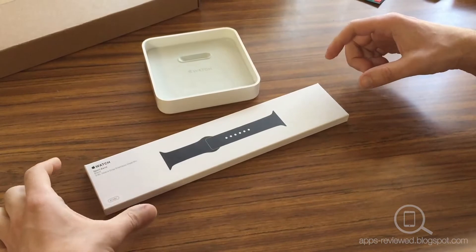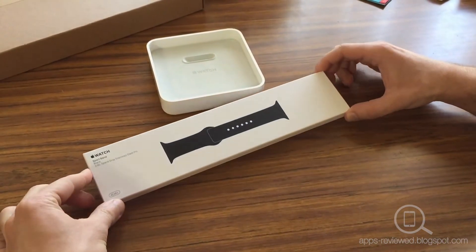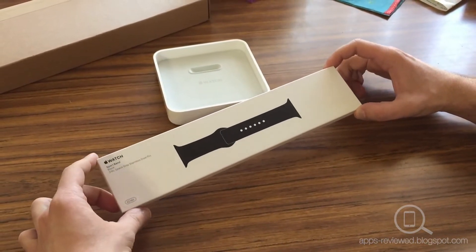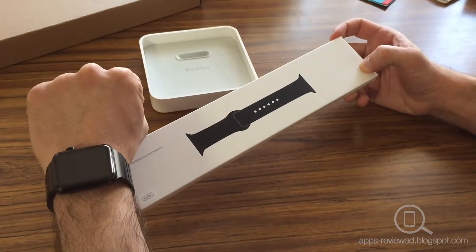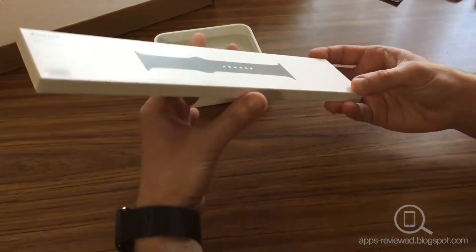Today we're opening the Apple Watch Sport Band in black with the space grey stainless steel pin for the 42 millimeter Apple Watch. The reason I got this particular one is because I have the space black 42 millimeter Apple Watch, so let's see how it looks with that.